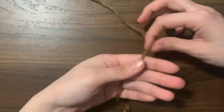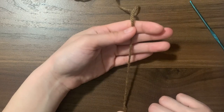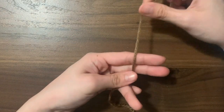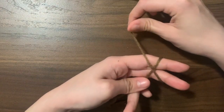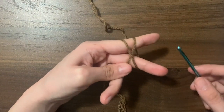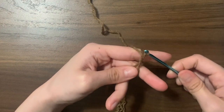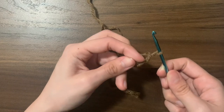To start off, we're going to be making a slipknot. Hold your yarn with the tail end at the bottom of your hand, then wrap the working end around two fingers to form an X, and use your hook to go under and over and pull that through. Remove your fingers and tighten the knot.